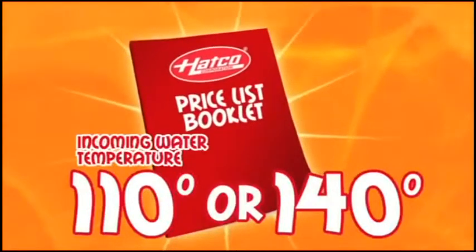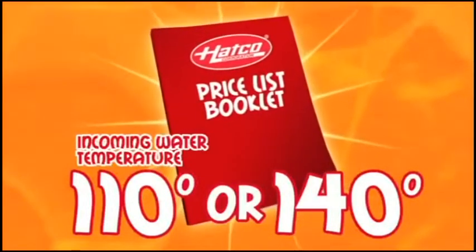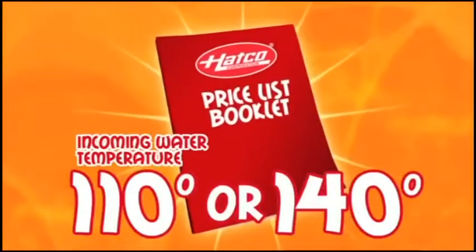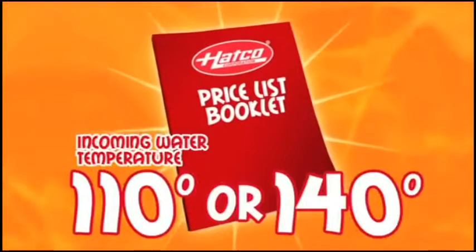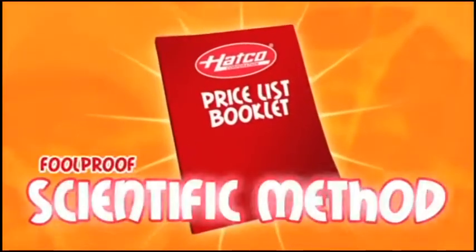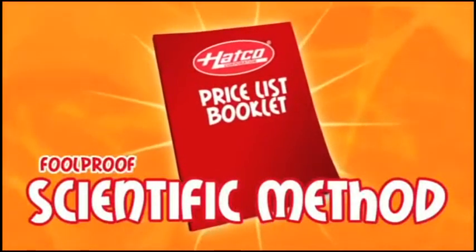Most primary water heaters are set at one of these two temperatures. However, you may lose some of this temperature as the water flows to your dishwasher. To make sure you know how to size a booster heater for any dish machine, taking into account the actual incoming water temperature, let's first learn how to size a water booster heater using the foolproof scientific method.